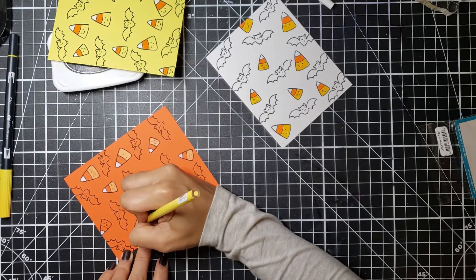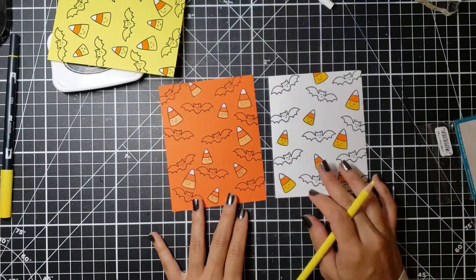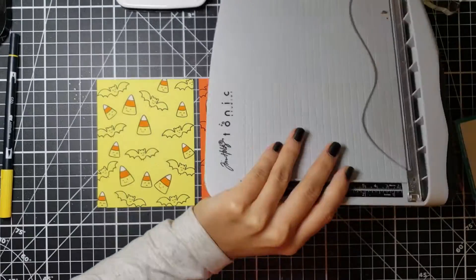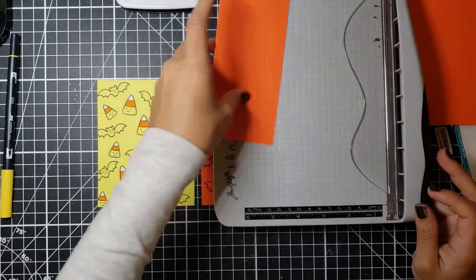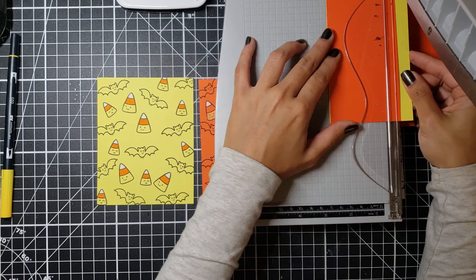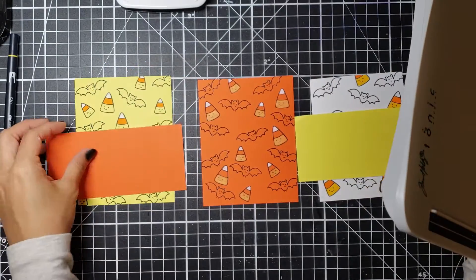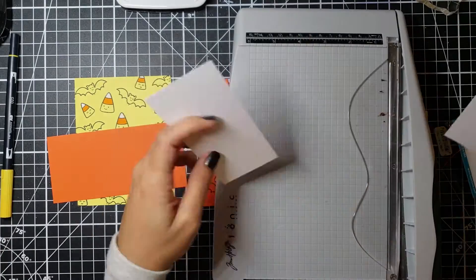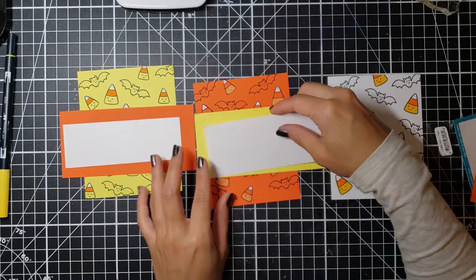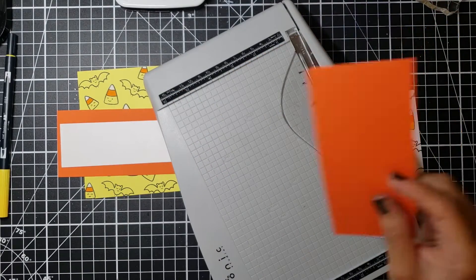I'm not even going to touch the bats — I just like them as they are. This is one of my go-to Halloween stamp sets because it's super easy and you can come up with so many different things. Once I was done coloring, I went back into my stash and trimmed pieces of sunshine and poppy paper because I wanted little banners at the top of my cards that say 'Trick or Treat,' making sure the papers would coordinate with each card.